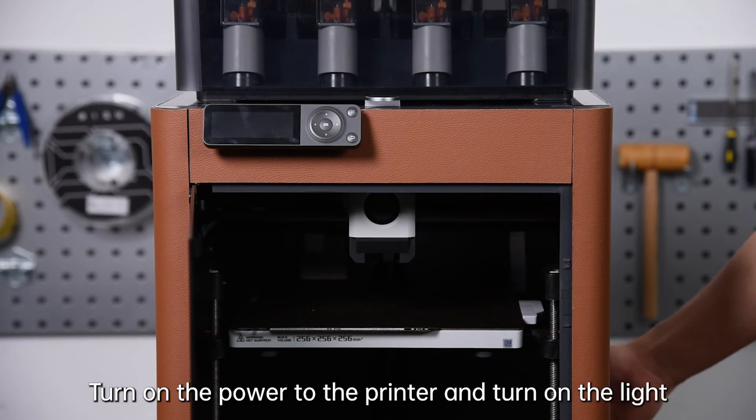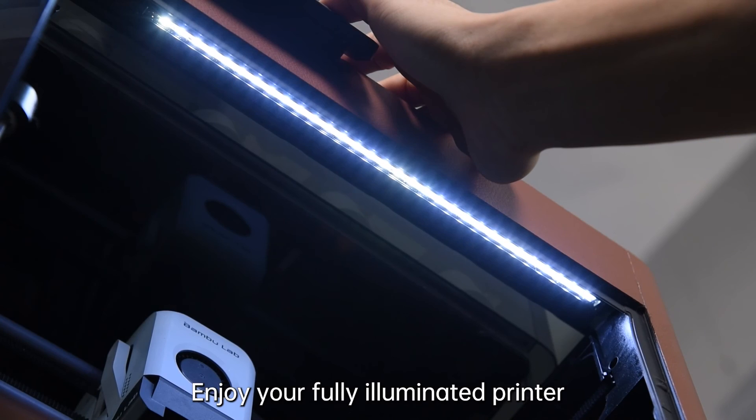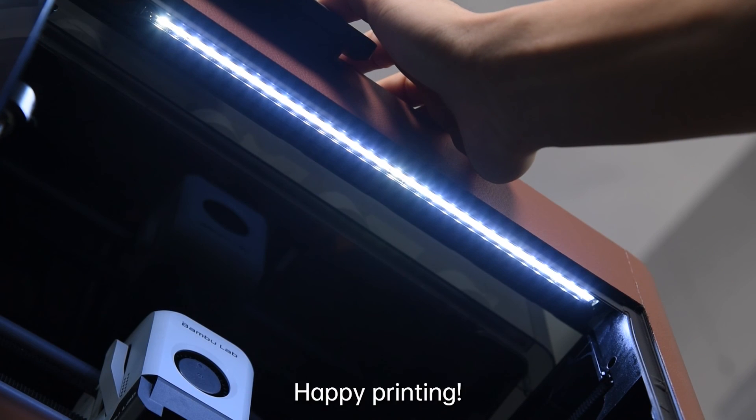Turn on the power to the printer and turn on the light. Fully illuminated printer — happy printing!